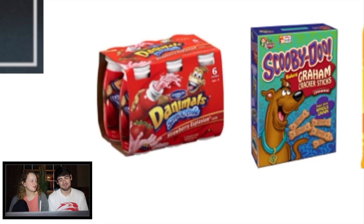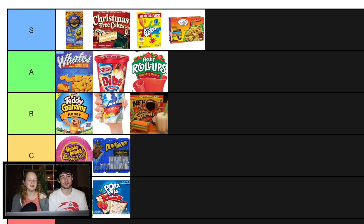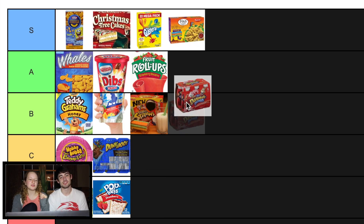Danimals. Dude, I still drink Danimals today. I think I like Danimals, but I never have them that much. I don't enjoy yogurt — well, that would be an issue. I do remember them tasting good, so I can't say they're bad. A or B? B maybe. I would choose a lot of these things over Danimals. Are Danimals the same level as whales? No. Or fruit roll-ups or dibs? Not even close. So B.